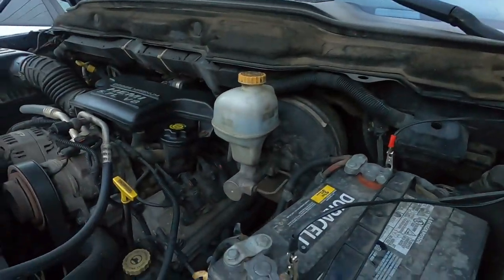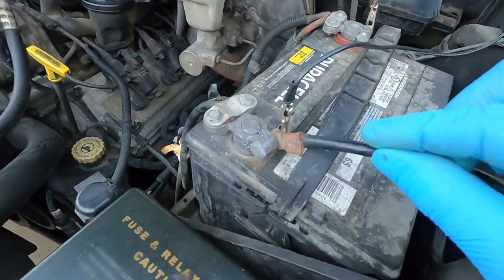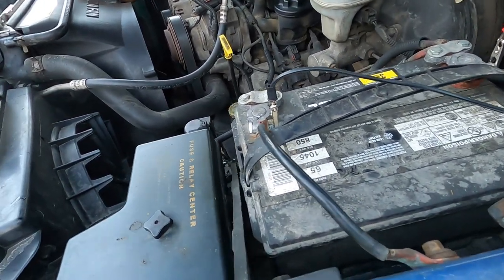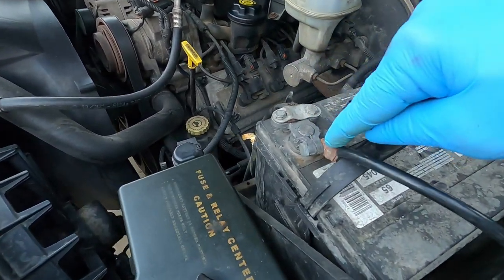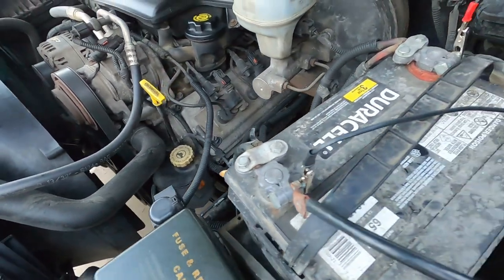Check all your connections before you jump into spending money — try to fix it for free first. I know a starter for this thing is $155, so yes, I've replaced one. Now, I was looking and I wasn't expecting this — but this is your body ground right here. This is a very important ground. I've had issues with it before.